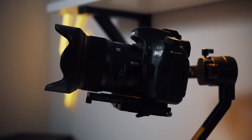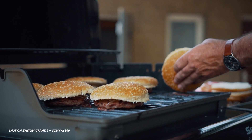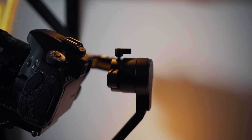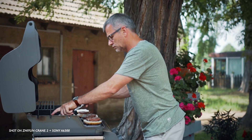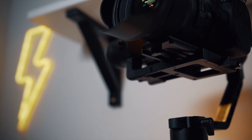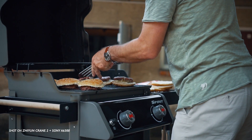All these gimbals do essentially the same thing. They all work great and use similar technology to stabilize your camera, and they cost roughly the same. The only real advantage I see in the Ronin S is the lowered roll motor, which allows you to see your camera screen better while shooting. But since the screens on Sony cameras are still pretty bad, I would still think about getting an external monitor in the long run, so switching to the Ronin S would still be somewhat obsolete.